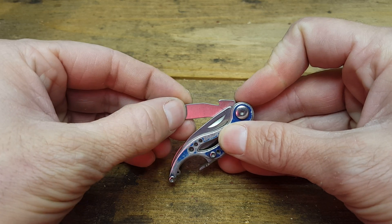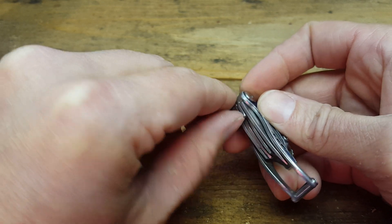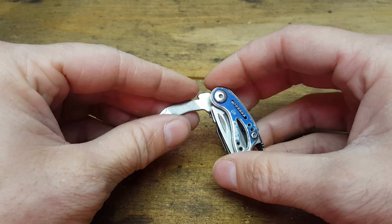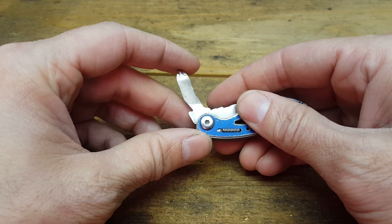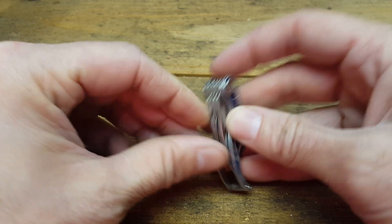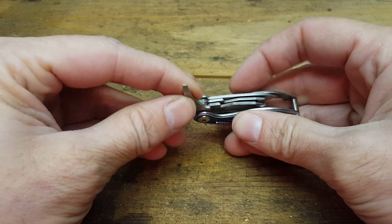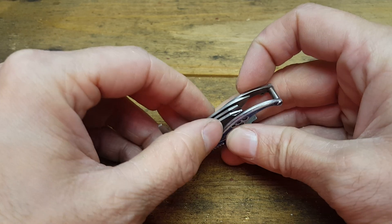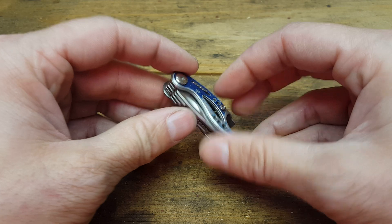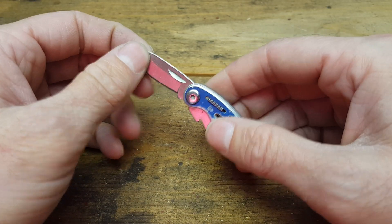They're larger than even some of the other tools on other mini multi-tools — the Leatherman PS4 and so on. Not bad. And you can see it's got several flatheads, a file, Phillips, and bottle opener — important — but the best thing about this is all the tools lock.